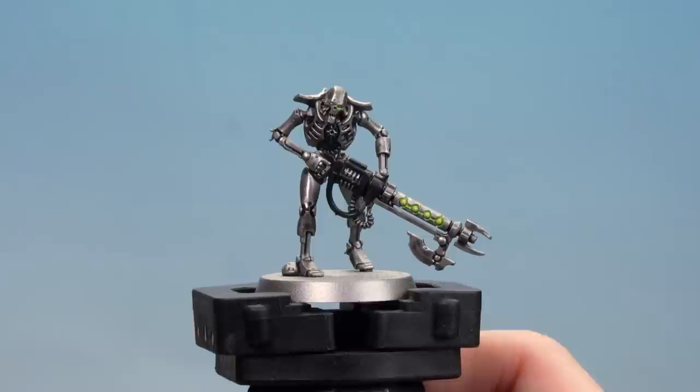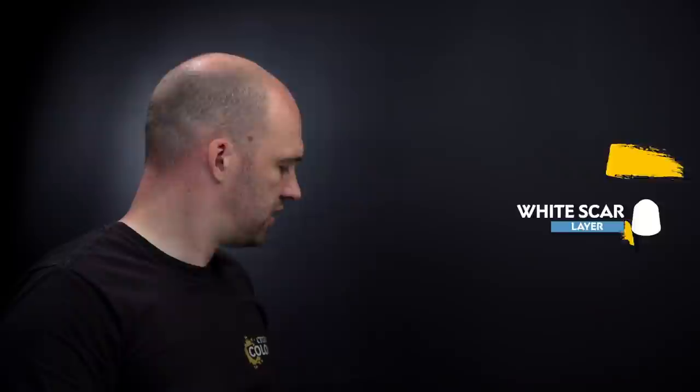There we are with the Necron armour now highlighted. We're going to move on to highlighting the other details. We're going to start by highlighting the black details using Dawnstone. After that, for the green cables we'll use Warpstone Glow followed by a final highlight of Moot Green. Then for any of the glow effects we're going to finish off by doing a couple of dots of White Scar. But first, let's move on to the black.